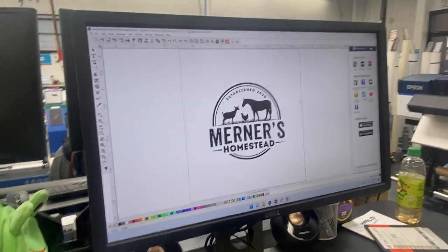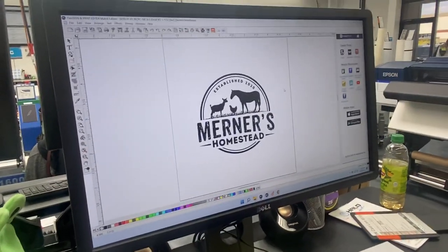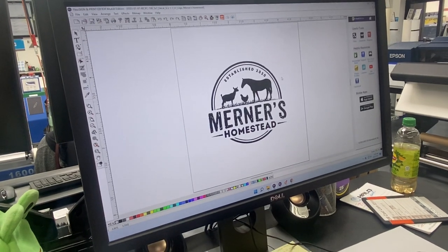Hi, this is Quinn with Halo Ink and today we're going to show you how to create a cut-through line around your contour cut for decals.